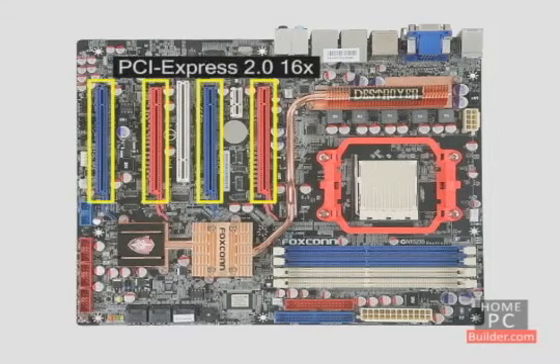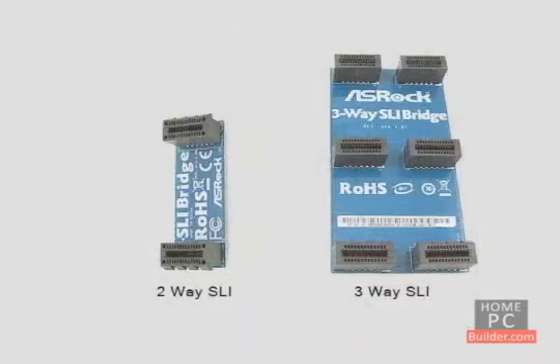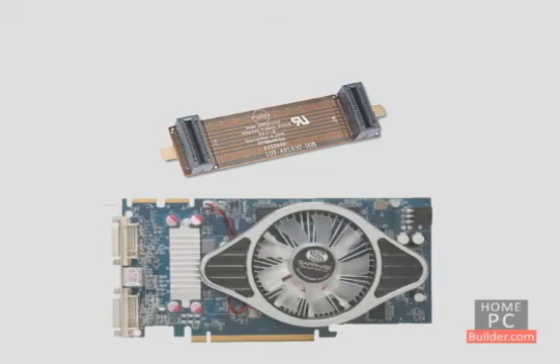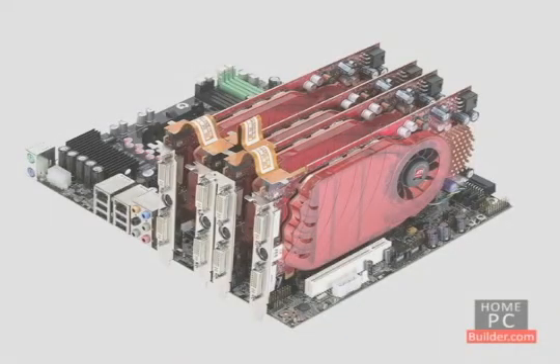You'll need the third or fourth PCI Express 2.0 16x slot as well. A SLI-capable motherboard will come with a custom-made SLI bridge. Crossfire video cards will each come with a Crossfire bridge to connect the two, three, or four cards together.